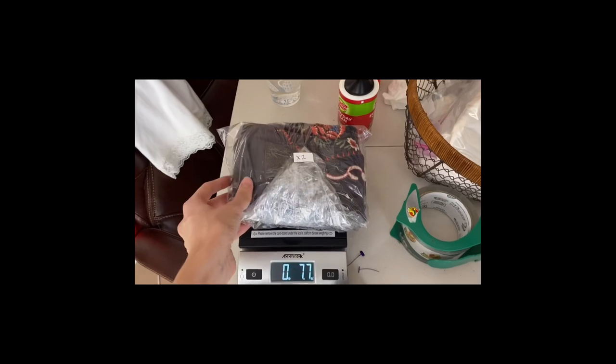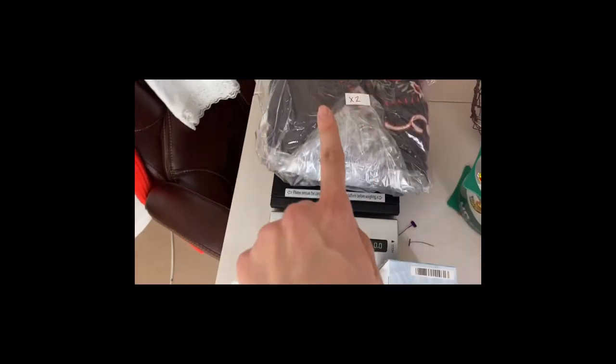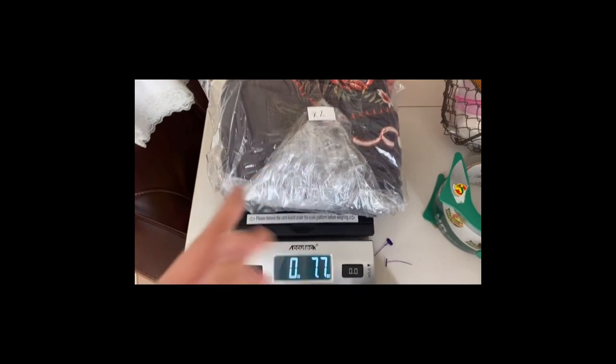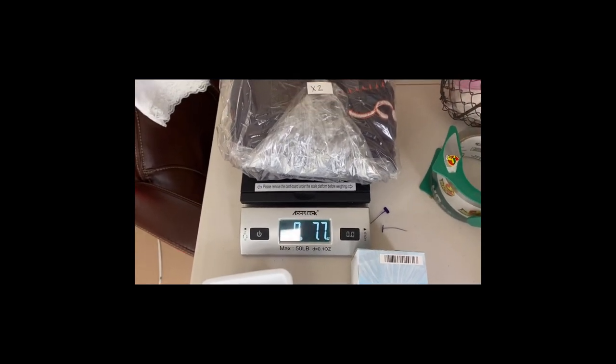Now that I'm done modeling all the dresses, I'll individually bag them in my bagel bags, put the inventory number I've already assigned on each bag, and weigh them — so I'm getting measurements, inventory, and weight all done in one session. I fold the dress in a nice roll, put it in a bagel bag from Walmart — about three dollars for a hundred — tape it shut, label it with the inventory number, then photograph it on the scale. This one weighs about eight ounces, so I'll round up to account for the poly mailer.